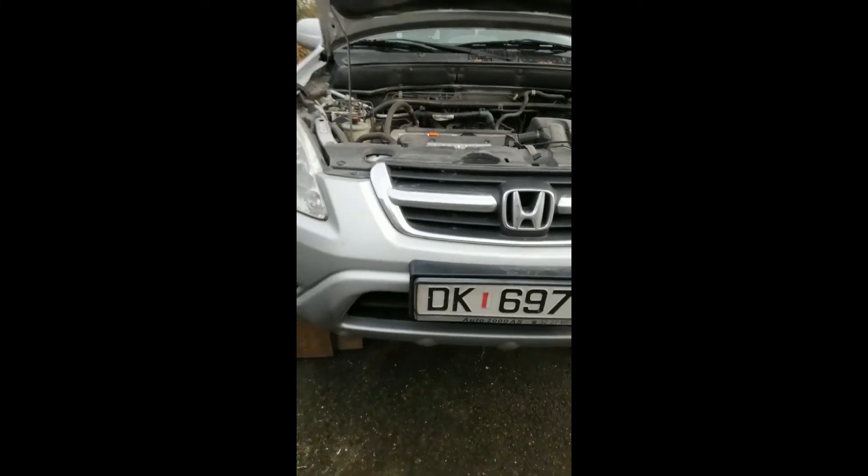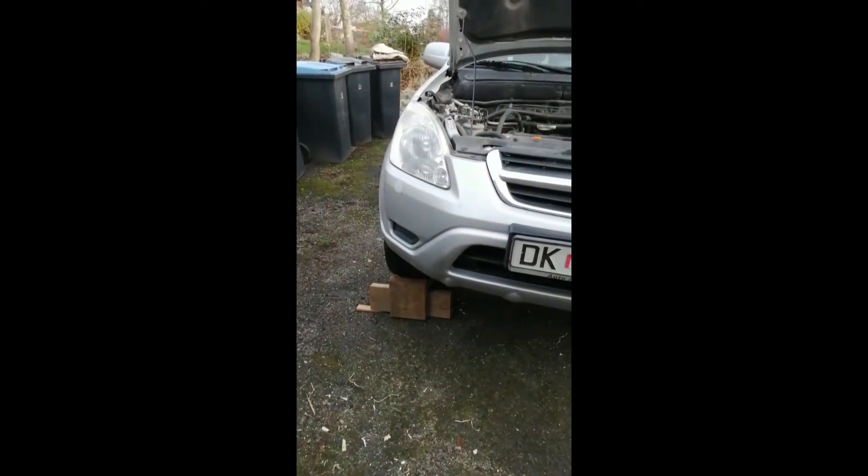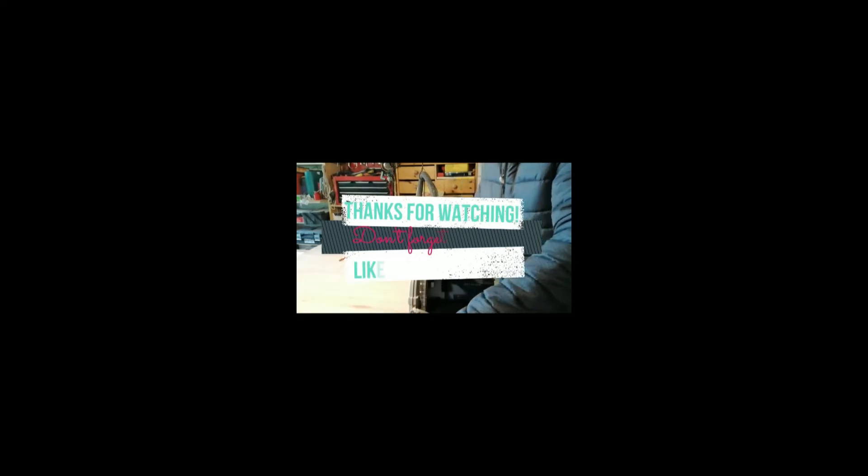Even if you're working underneath like I am today. I hope you found that useful — thanks for watching and I'll see you in the next one.